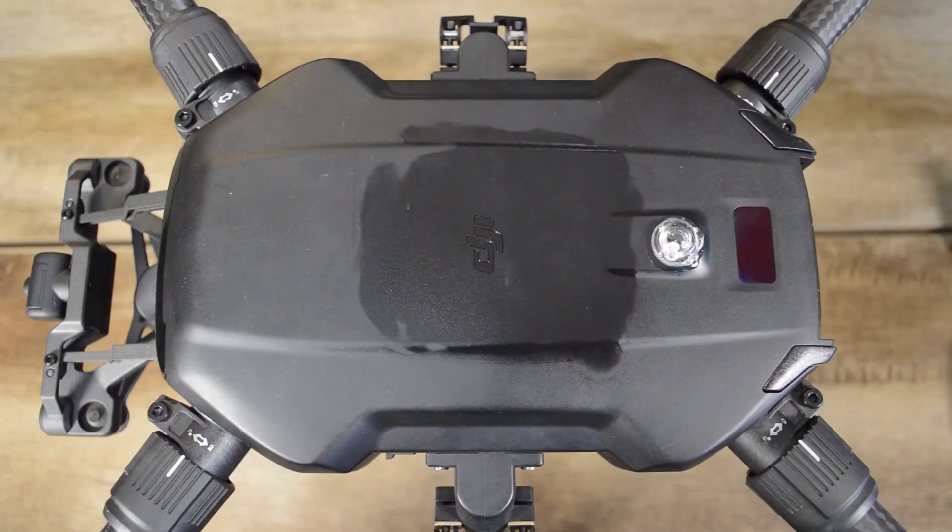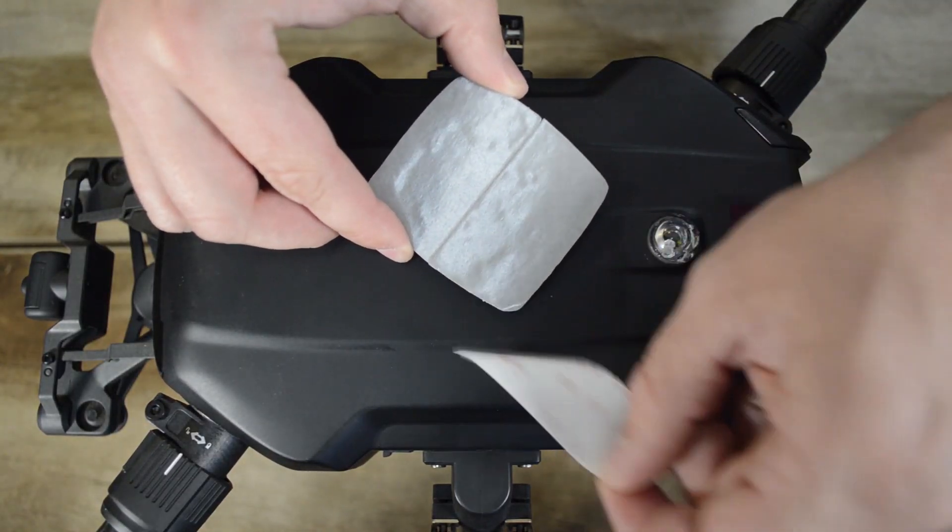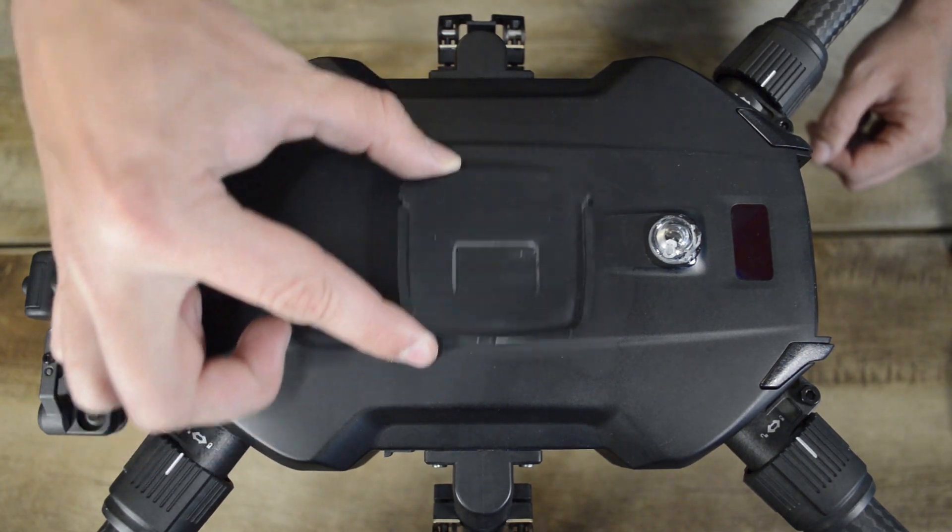For the M200 series drones, simply remove the paper backing from the adhesive and place to align as shown.